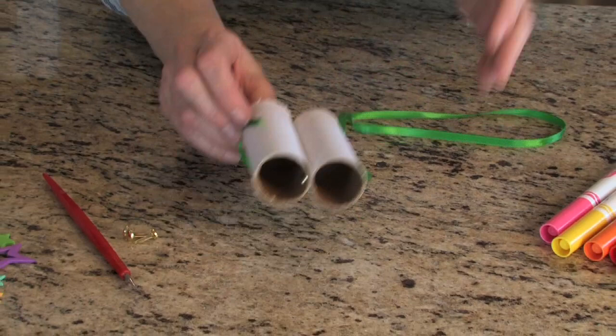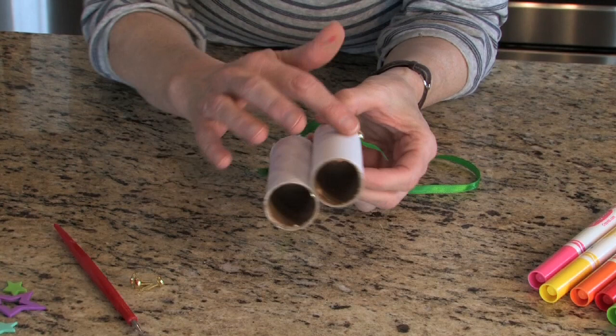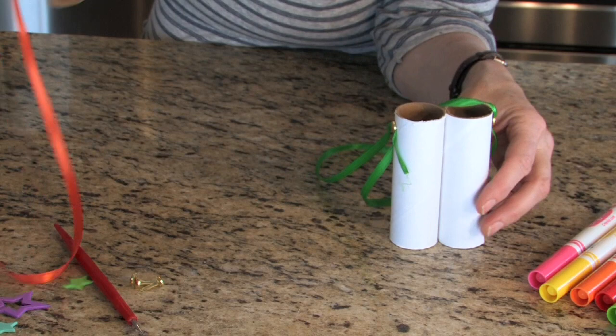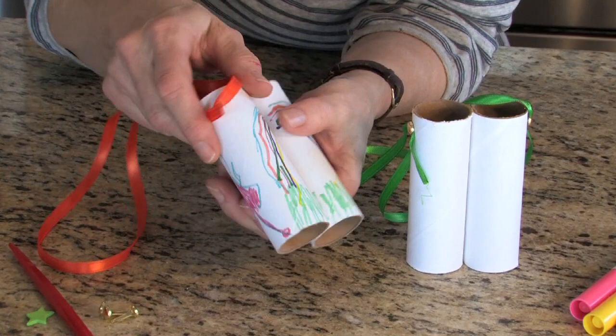Now I've got the binoculars and they're ready for the children. If you're doing this in conjunction with your night unit, you might want to put stars on it. Or if you're doing it with insects, you might want to stick insect stickers on there. I have markers so the children can put their name and draw anything that they would like and stick any kind of stickers on there. Here's one that's already finished — it says Emily. She's got a little picture of herself and a rainbow and some grass. The children can use these for a really long time. They're very sturdy.